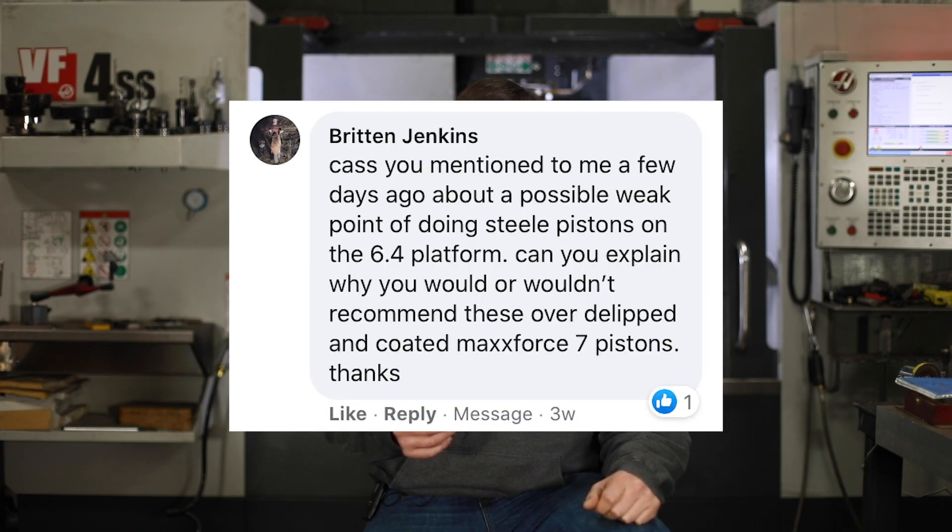Kaz, you mentioned to me a few days ago about a possible weak point of doing the steel pistons over the 6.4 platform. Can you explain why you would or wouldn't recommend these over the Deliptt coated Max 4.7 pistons? That's a great question. The main reason I would suggest for a daily driver the Max 4.7 piston is that it matches the injector.